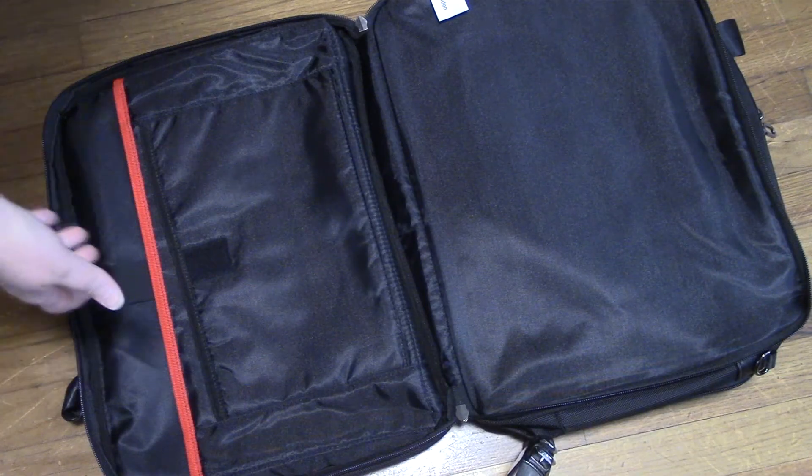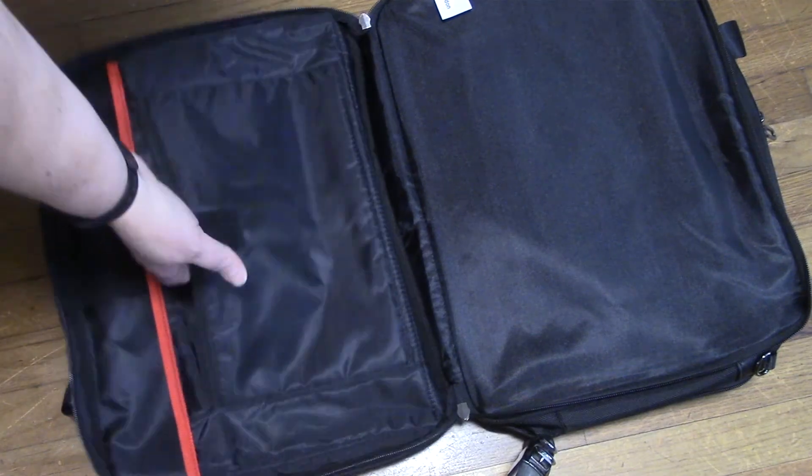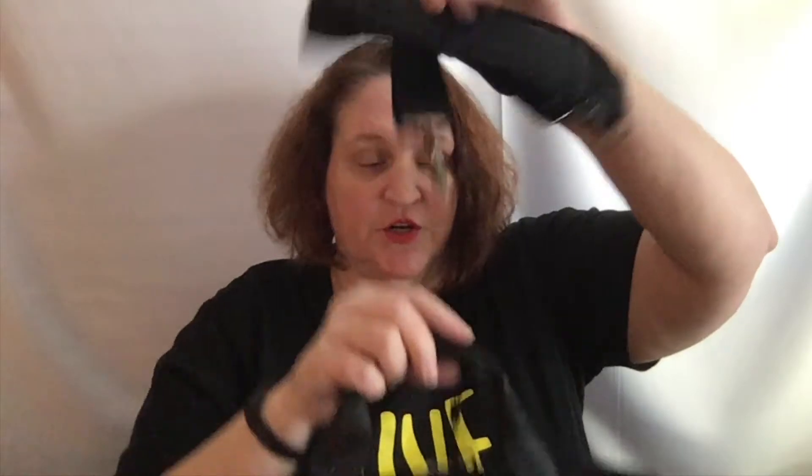I kind of like the red and black look — it's chic and cool looking. Another nice feature is the front part also unzips and you've got plenty of room to put all your papers and stuff like that. It's got two compartments so you can put your papers, binders, books, and whatever in here. It also comes with a strap so you can either carry it like a briefcase or turn it into a shoulder bag — very handy.